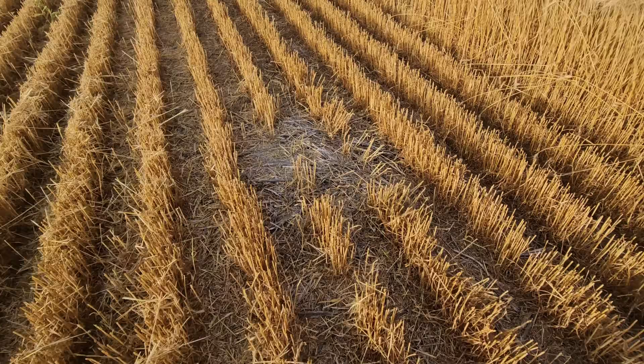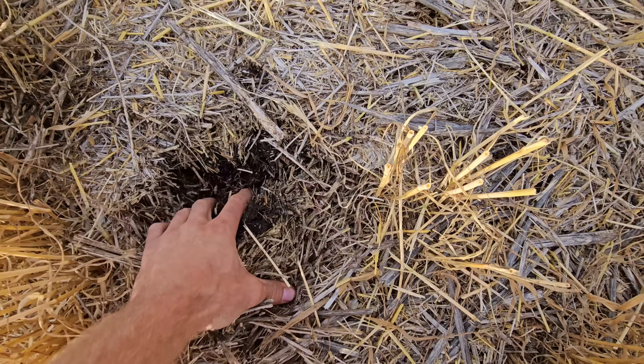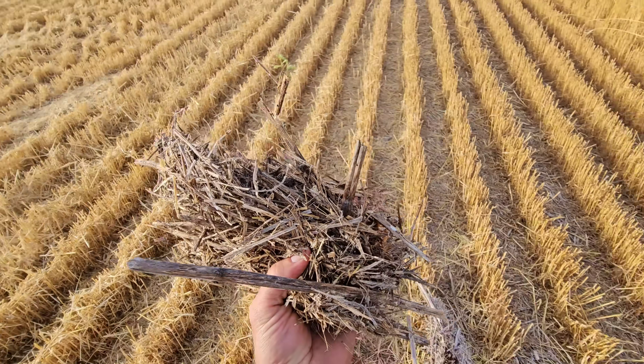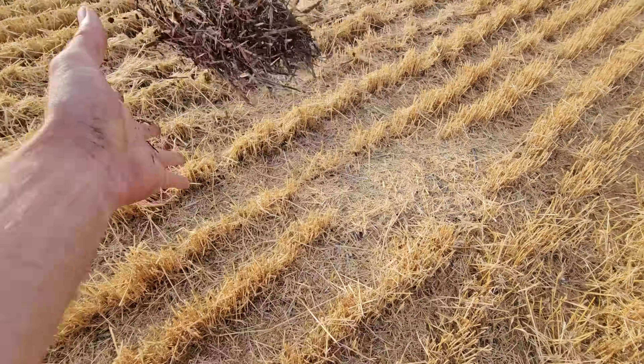I am super happy and thankful for our yield. Here's some of our organic matter from our canola — still mud under here. This is our canola straw from last year. I think it was like a 60 bushel canola crop out here last year.